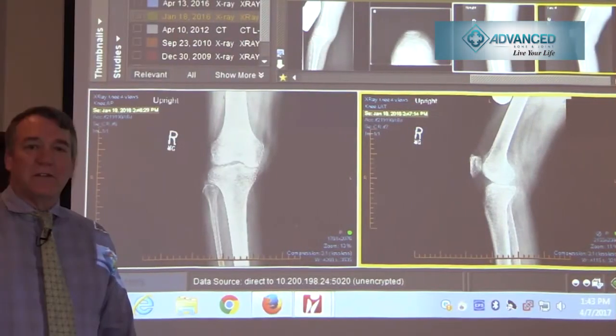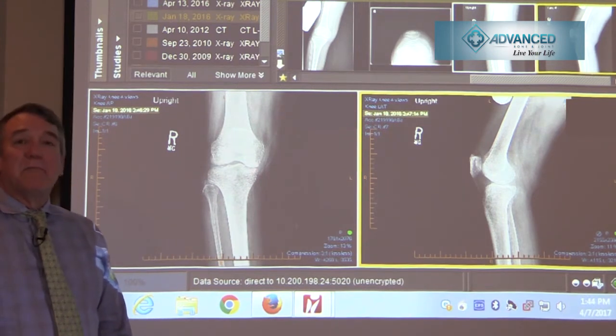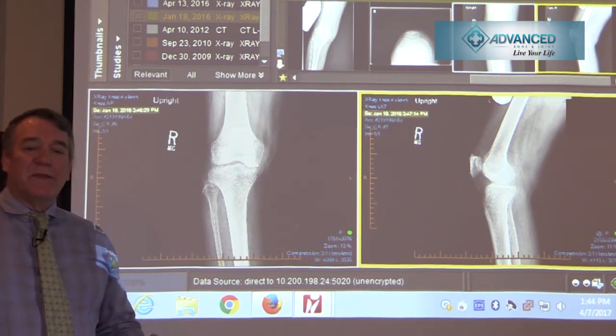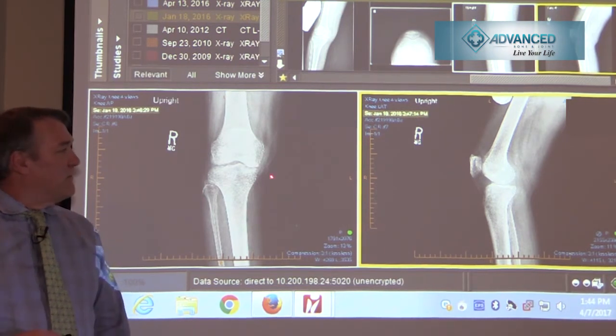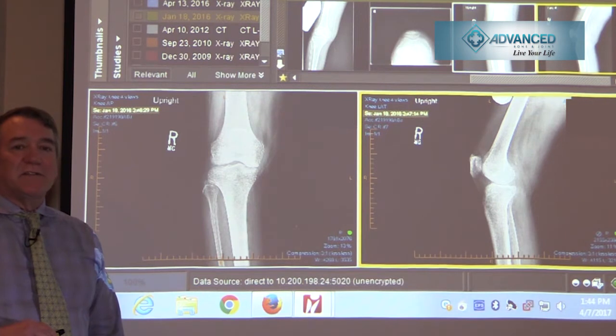I'd like to present an illustrative case of a partial knee replacement that I performed on a patient who had predominantly medial-sided knee pain. The pain was present when walking up and down stairs and when squatting — always very pointed and focal. This patient had been treated with bracing, anti-inflammatory medications, steroid shots, lubrication shots, activity modification, and physical therapy, and continued to have medial-sided knee pain.